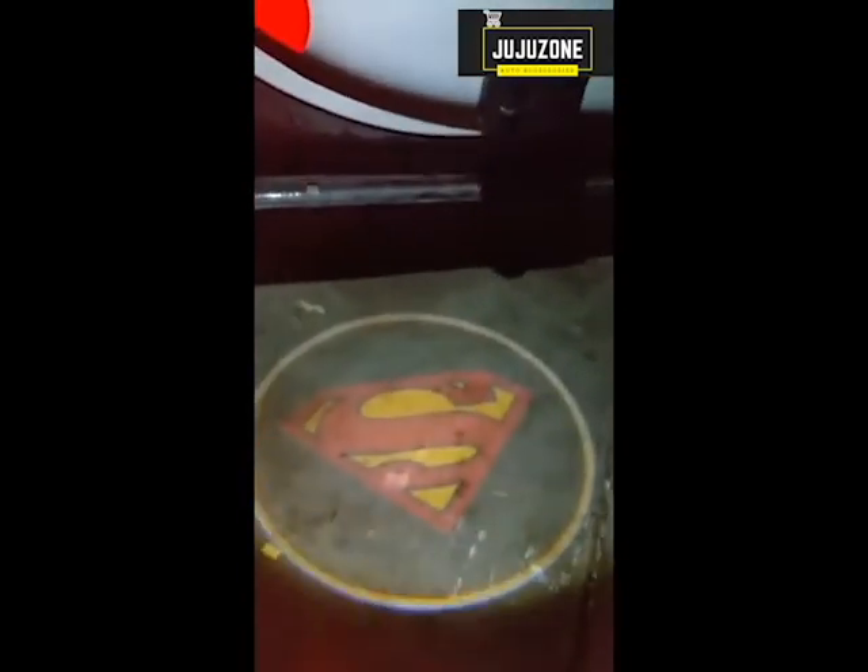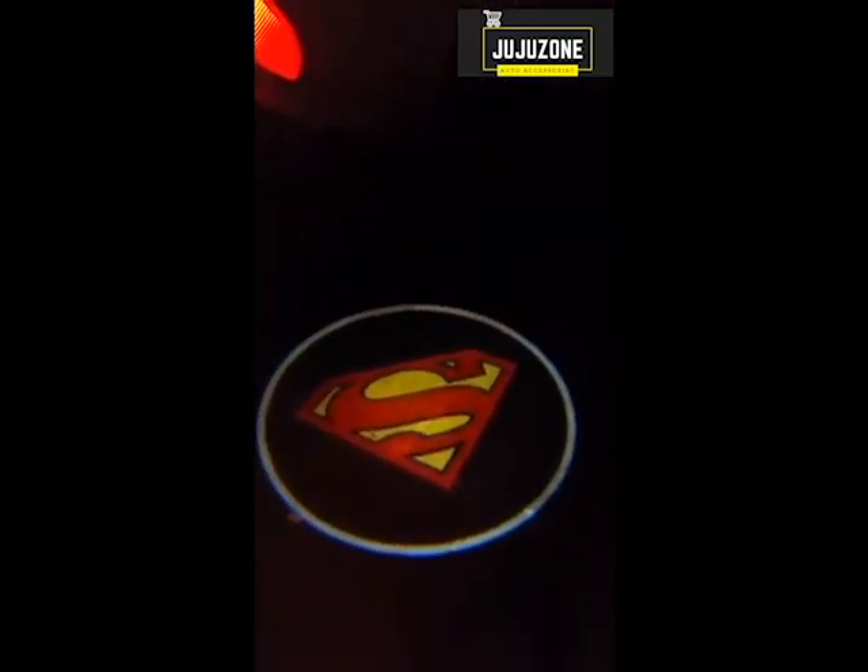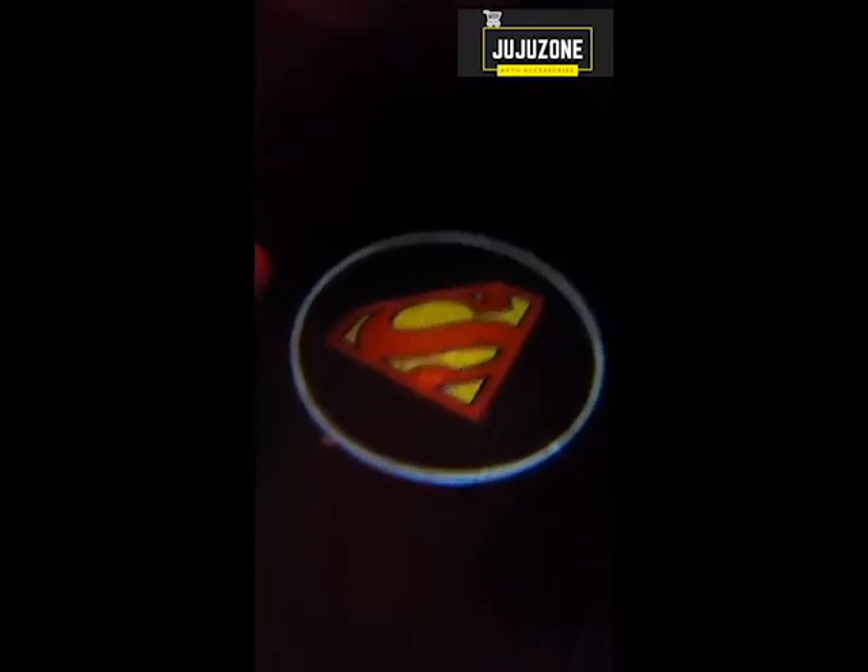As you can see, there's a button on the top of it. When you turn on this button, you will see that there is a Superman light. I'm going to turn off the lights so you can see it shines really, really well and shows a great picture. The image of it is fabulous.